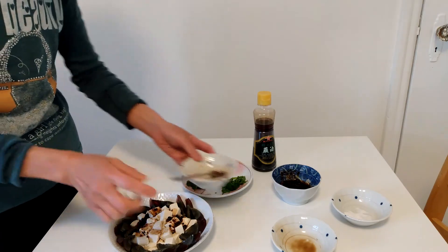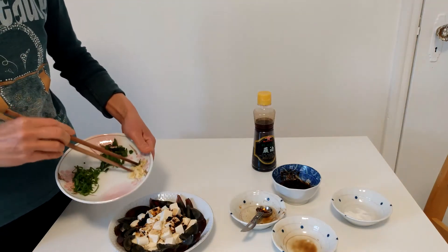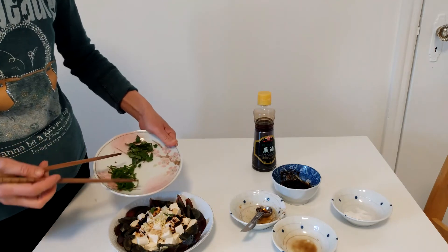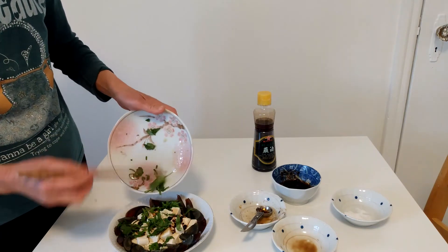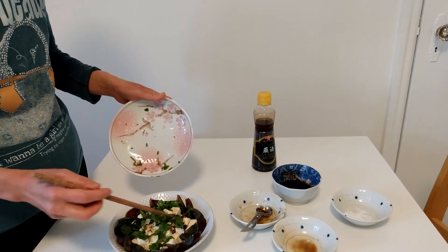Then you mix it — like that. I pour it on top. Then here's a little greens: a slice of garlic, a little green onion, and a little bit of cilantro leaves. For the cilantro, if you don't like it, you can leave it out — don't add it.